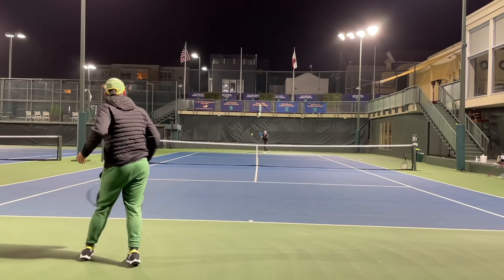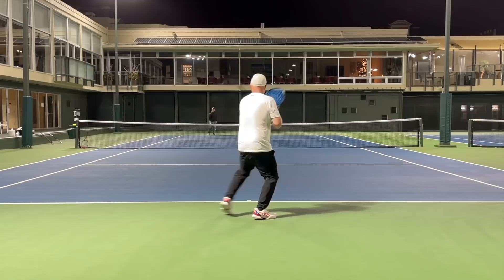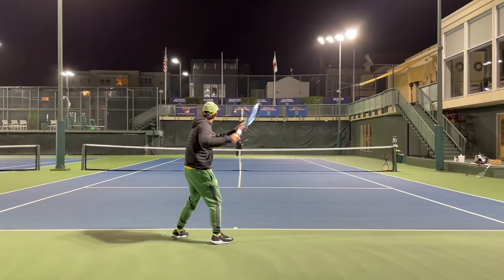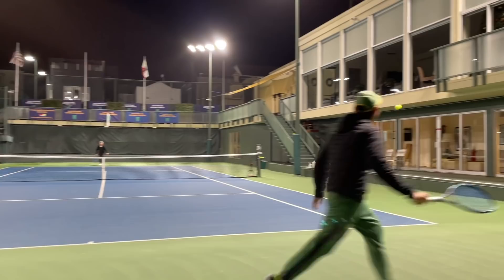All right, guys, so on the court. Got my man, Coach Gu. We got our new E-Zone 98 2022 edition. Let's see how it is.